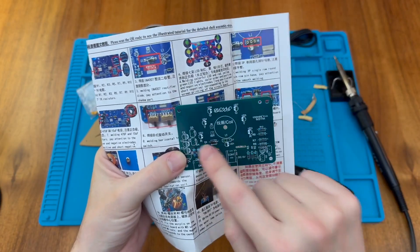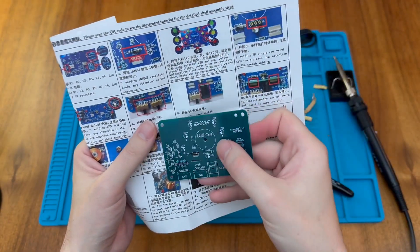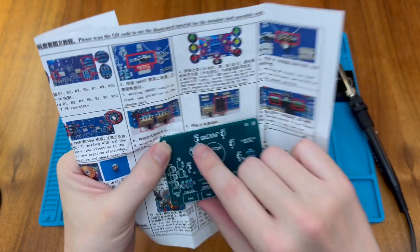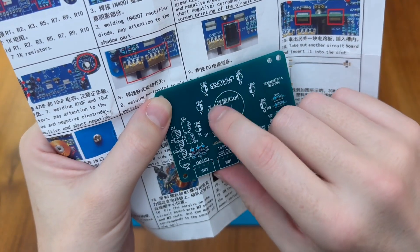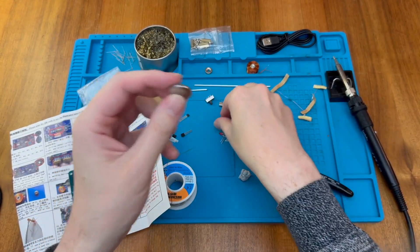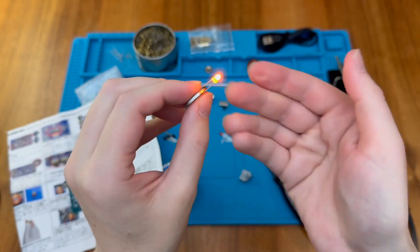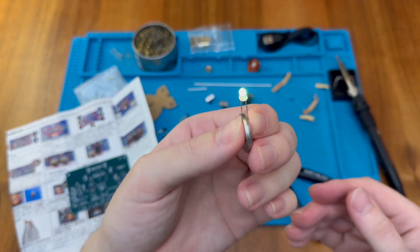LEDs have to go in a particular direction: the long positive lead and the short negative lead. The positive is marked on the PCB by a small plus sign and the shaded area is the negative side. There's also a slight flat on one side of the LED diagram and on the LED itself. We can use a CR2032 battery to test our LEDs — the flat side is marked positive. Let's check this clear one to see if it's a colour-changing LED rather than a plain white one.